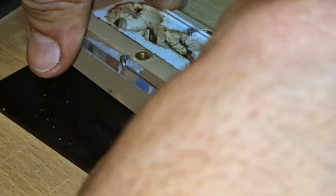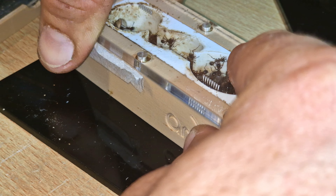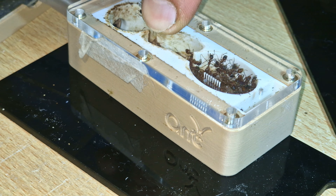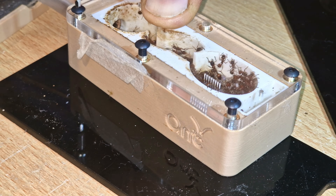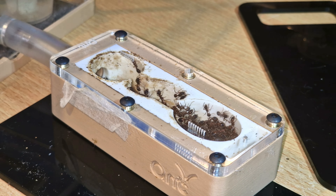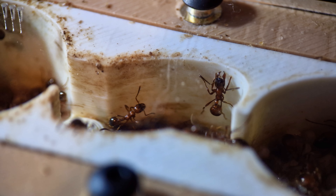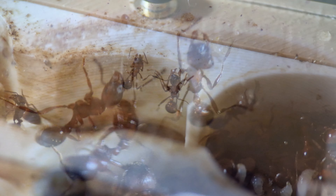Reattaching it went absolutely perfectly, better than I ever could have imagined to be honest, and I was really happy to have the piece of acrylic back on. I started putting the screws back in and was extremely happy in the end that none had escaped, I hadn't got stung, and everything looked fantastic again. I'm a huge fan of these little nests from Ant Antics - they've definitely served these girls really well.